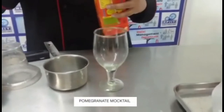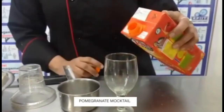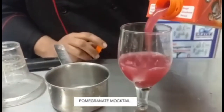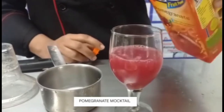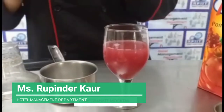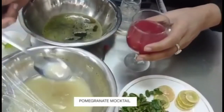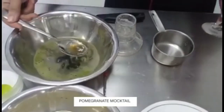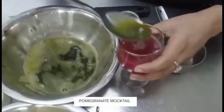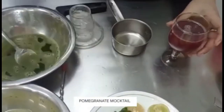Firstly, we shake the juice and pour it into the glass. Add lemon juice, 1 tablespoon. Add mint juice, 2-3 tablespoons. Add a pinch of salt.